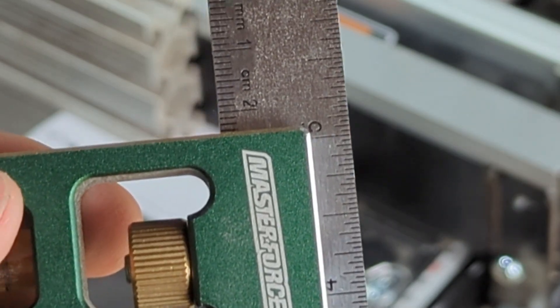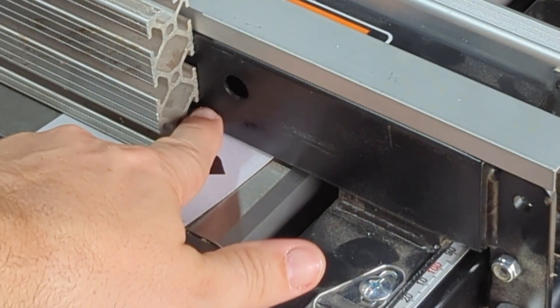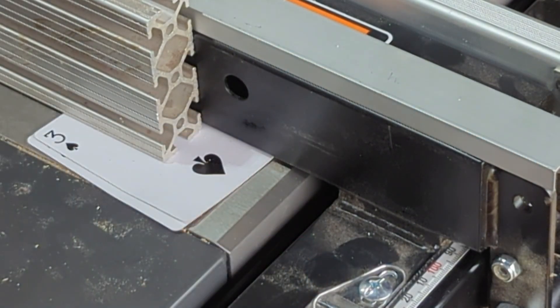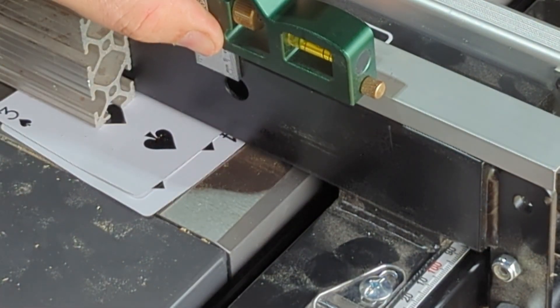By my calculations we're 24 millimeters from the top. I may drill one of them further down also - I haven't decided. So I'm going to go ahead and get this first one drilled to the side of that original hole.